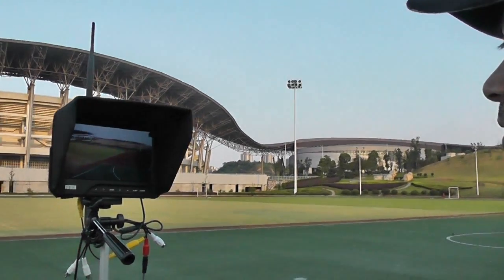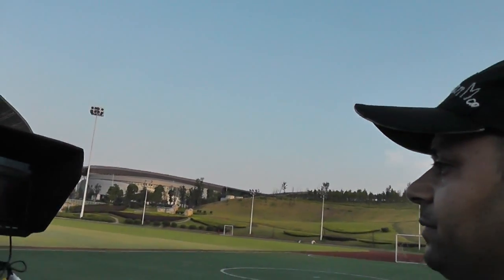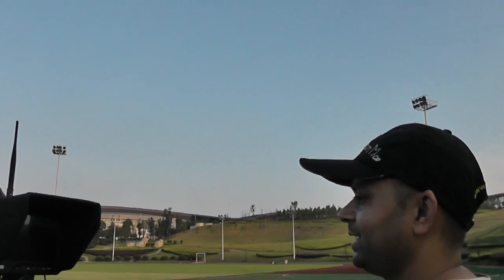So you can see my quadcopter has gone a little far away from us. Over there — what is this guy doing?